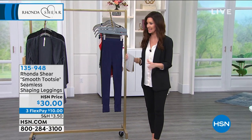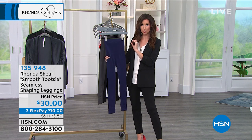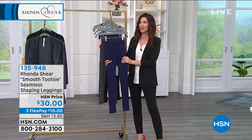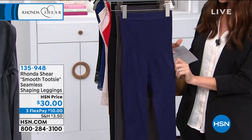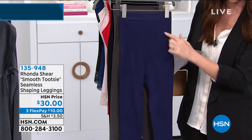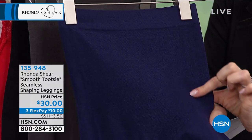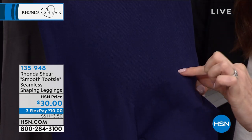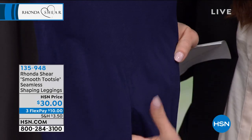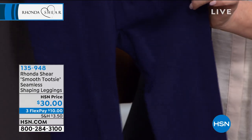These are your smoothing leggings and they are true shapewear that's really, really comfortable. When you see them here you can't quite tell exactly what they're going to do for you, but if we can get close, you can see there's special shaping all the way down to underneath your lower tummy, going all the way down to those trouble spots.